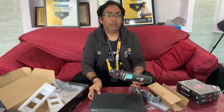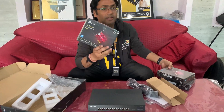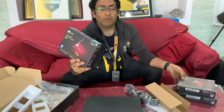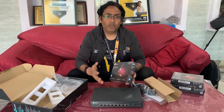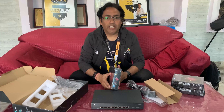Also subscribe to VFX Pipeline channel because in our next video I'm going to unbox these network adapter cards, and then in coming videos we'll show how all these devices are working together. Thank you for watching — subscribe to VFX Pipeline channel and I will see you in the next video.